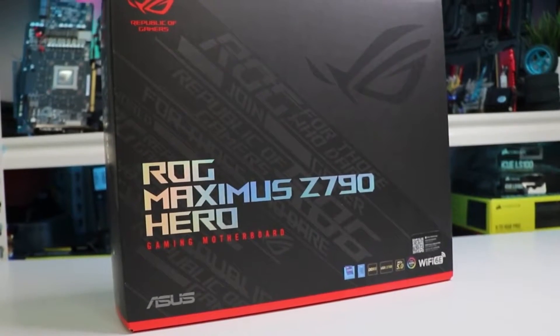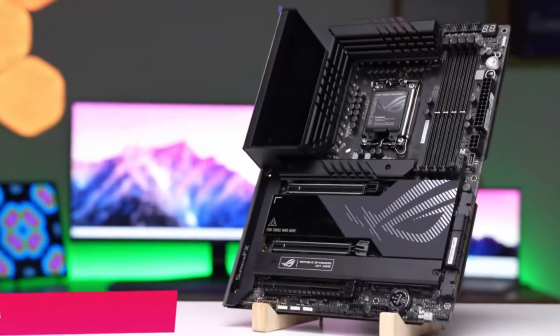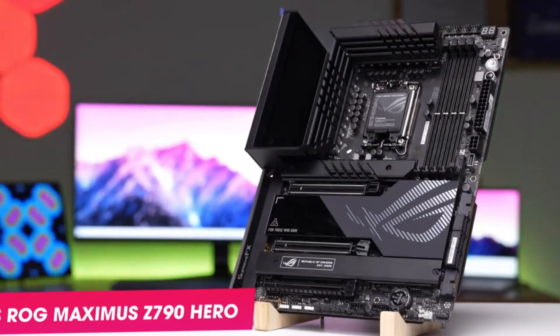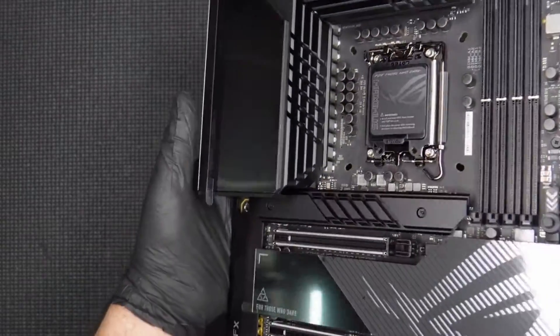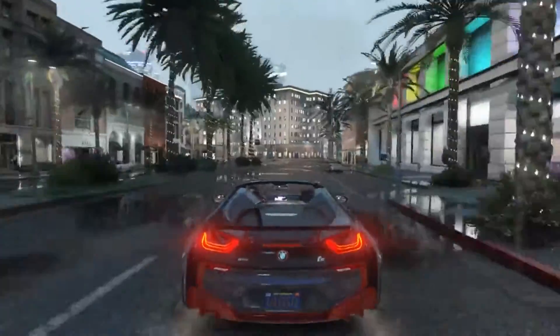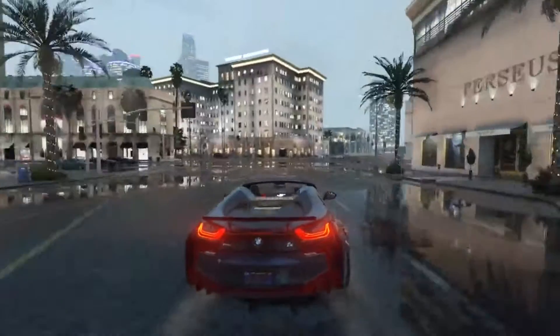The Asus ROG Maximus Z790 Hero is currently priced at $629.99. This premium motherboard offers a slew of features, along with the classic high-end appearance found on the ROG Maximus motherboards.